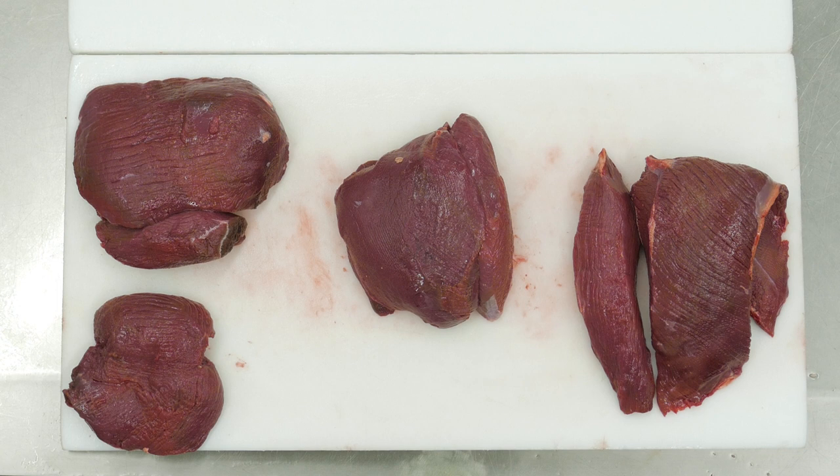A deer's hind leg can be broken down to four delicious subprimal muscles: the top side, the knuckle, the silver side and the rump. These make up the Denver leg. These muscles are further broken down to a total of eight pieces.